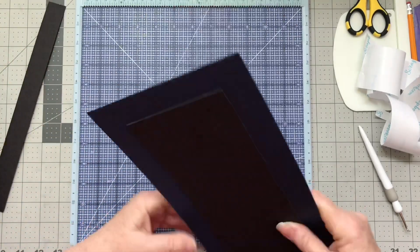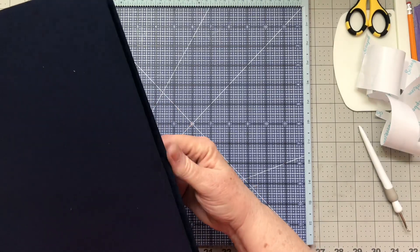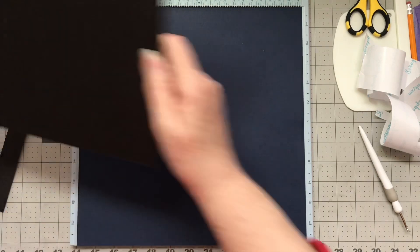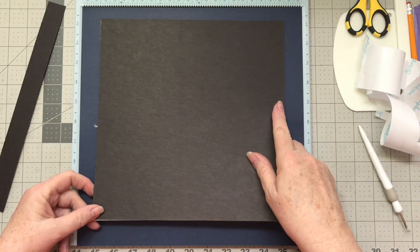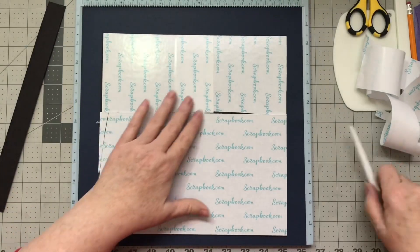We've got the spine done, and I'm going to put that to the side until we get the others wrapped. This is the cover for our covers, and this is actually a 12 by 12 piece of the Artisan Navy Blue cardstock.